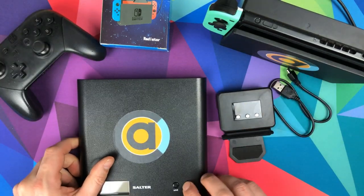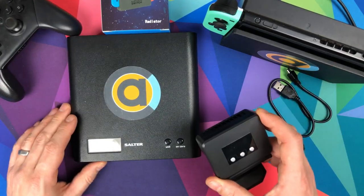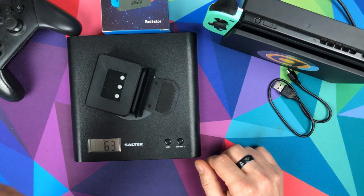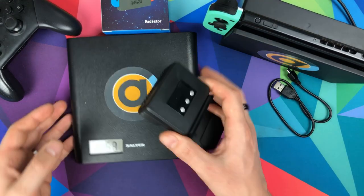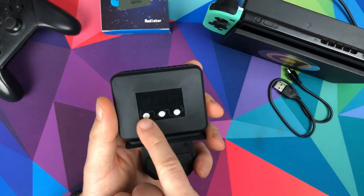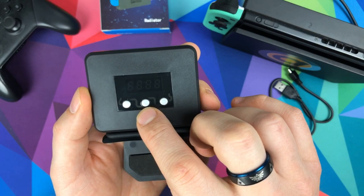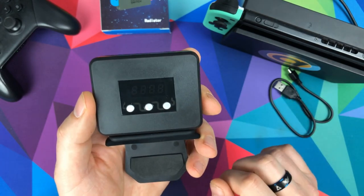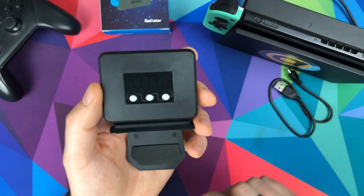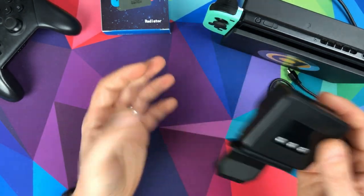It needs power to work. It's going to sit on top of your Switch. Let's weigh it — 63 grams, so it's nothing. It's an LCD display with three buttons: power on, fan speed up, and fan speed down.